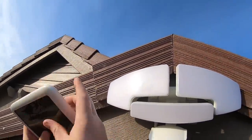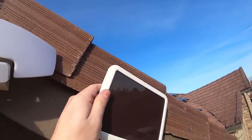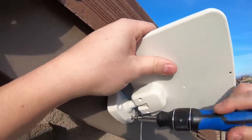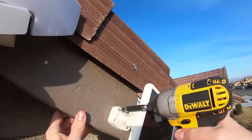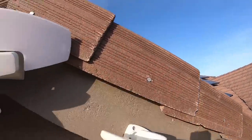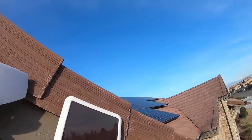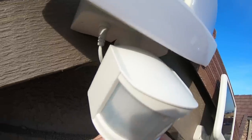Now I gotta screw this panel in. I just gotta figure out a spot for it — it's gonna have to go... yeah, maybe something right here. We'll run these cords underneath and hide them. All right, we'll go back down and get the drill. Right up over here. The sun comes from the east so this is going to get quite a bit of sun on it as it is.